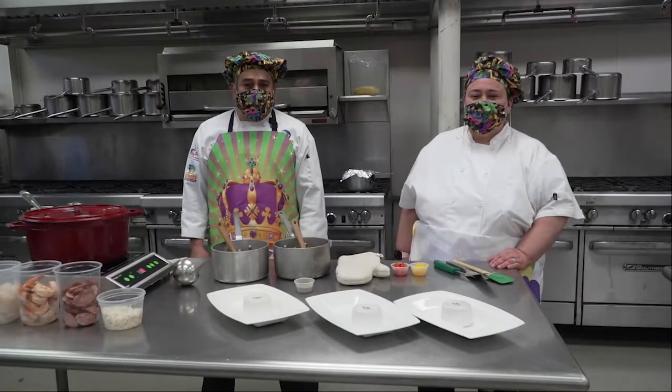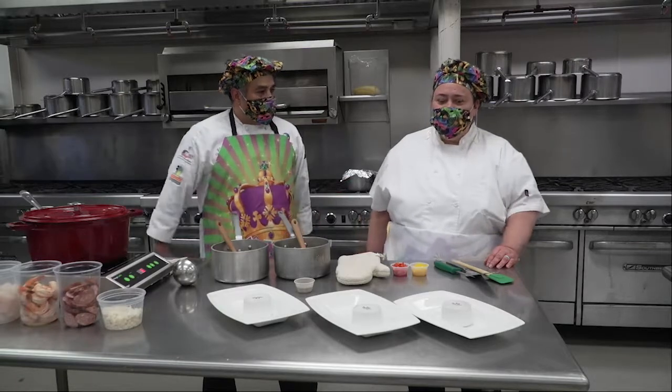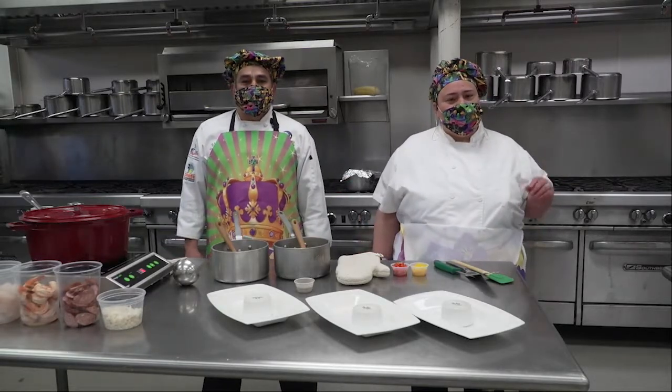How are you doing everyone? This is Chef Izzy with Del Mar College. We are here to cook some Mardi Gras food — some seafood gumbo, some steamed rice, and some packed cornbread. I'm Chef Claudia, welcome. I'm glad that you're joining us and we're going to be doing some King's Cake in just a few minutes.